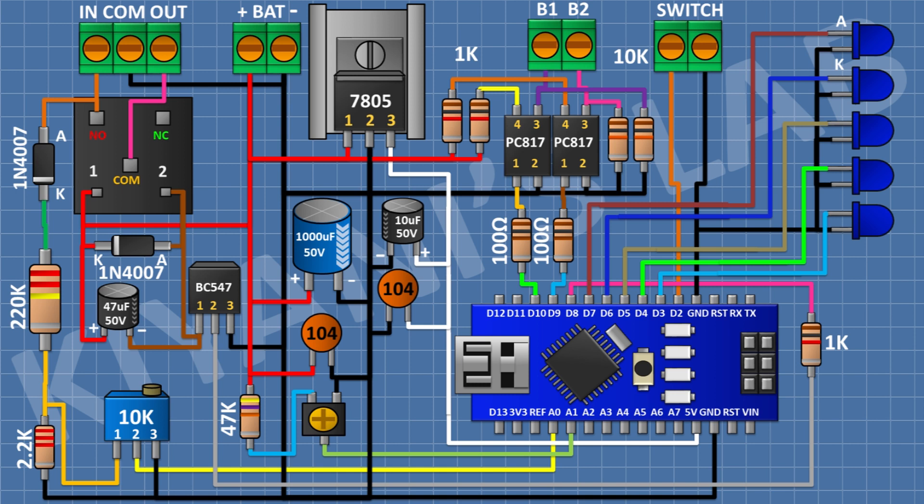After that, I'm going to connect a 5V Zener diode with its cathode to A0 pin of Arduino and its anode to ground. After that, I'm going to connect a 47uF capacitor with its positive pin to the dividing point of the 220K and 2.2K resistors and its negative pin to ground. So we have done all the connections of the inverter kit.